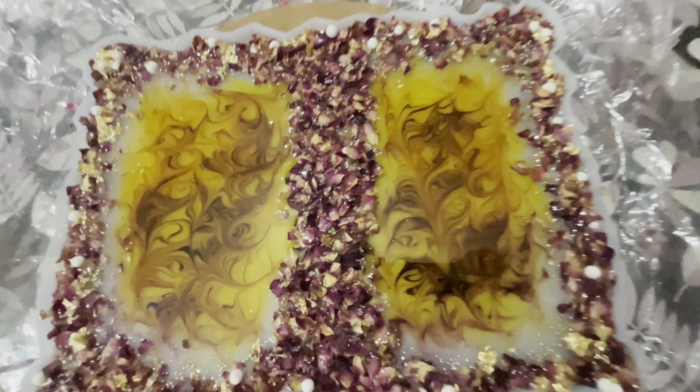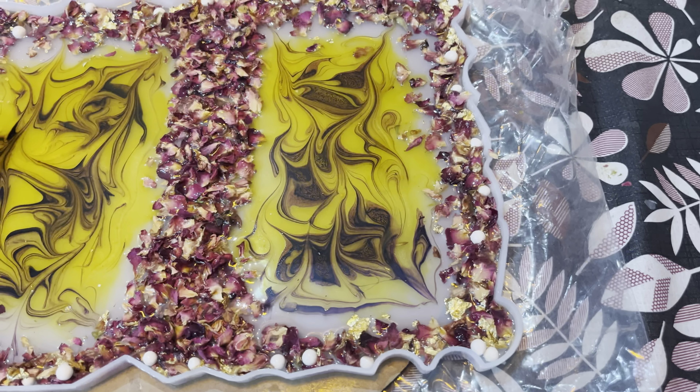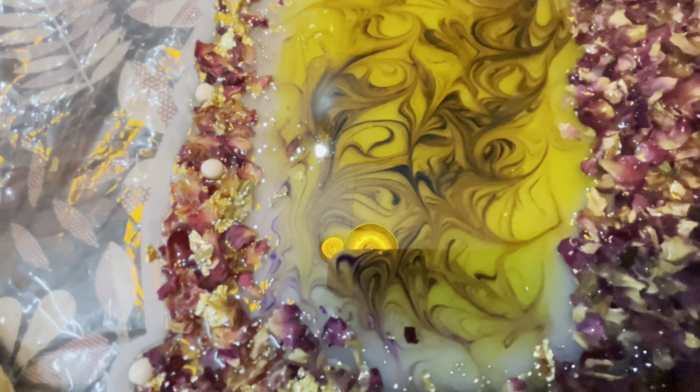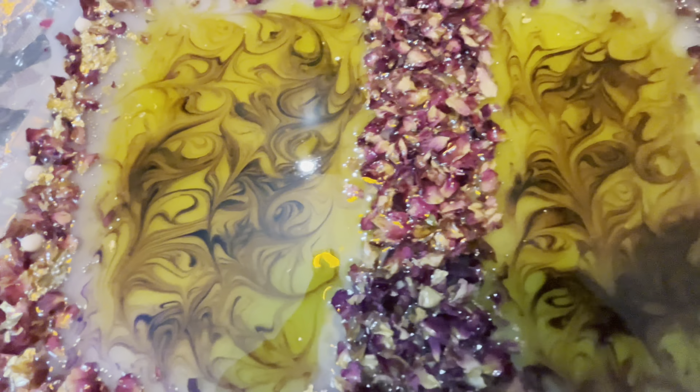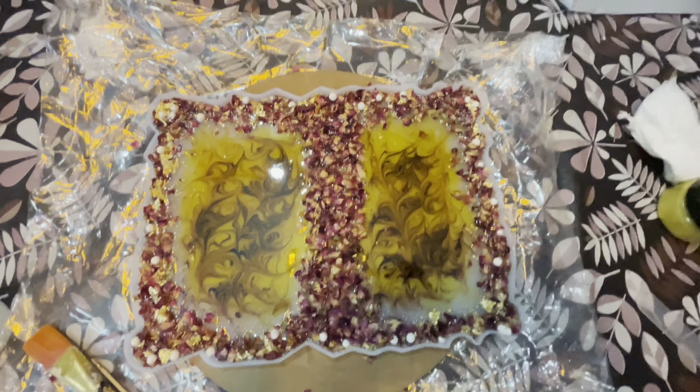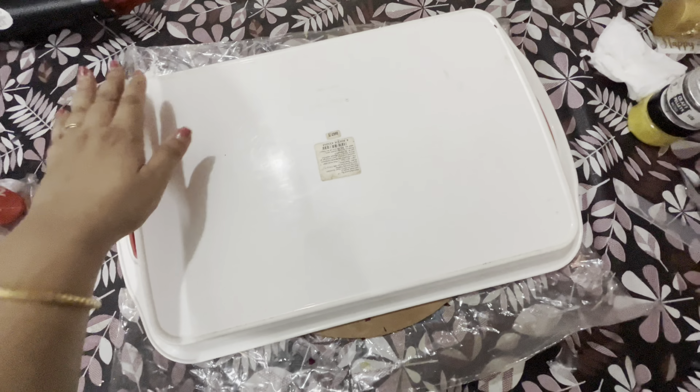This is how it looks after using the alcohol ink. Make sure you have covered your project for Day 1. These are the beads I used — I just sparkled some of the parts with the flowers. I'll keep it for another 24 hours to completely dry, and then I will go for the second layer.